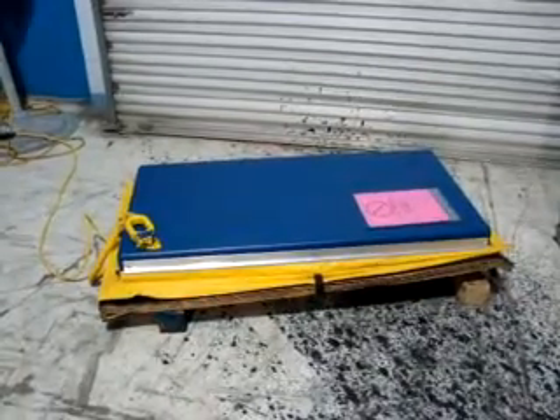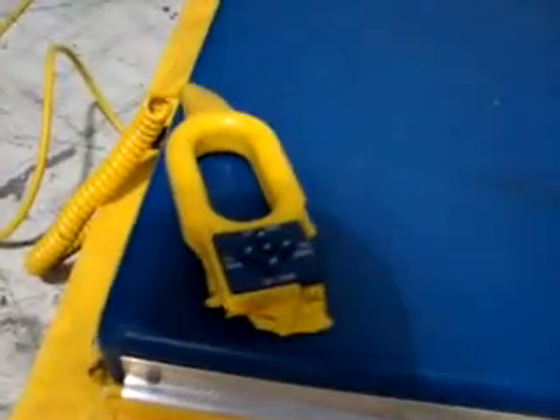This is one of our featured products. It is a Vestal 48 by 24 hydraulic lift table. It appears to be new.